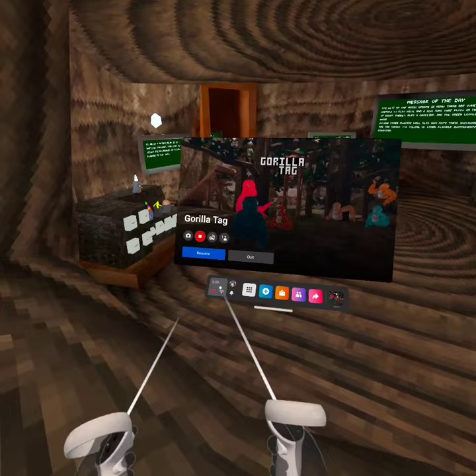Hello guys, I'm going to show you a really quick glitch. First you press your Oculus button, so the menu shows up.